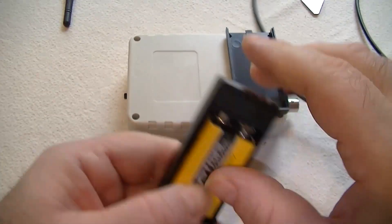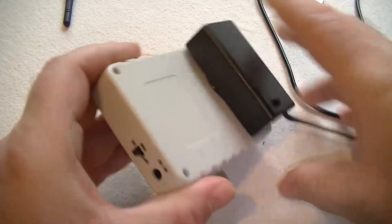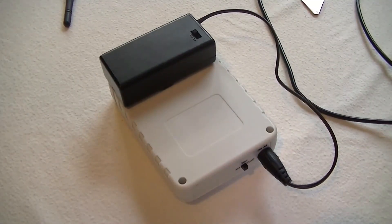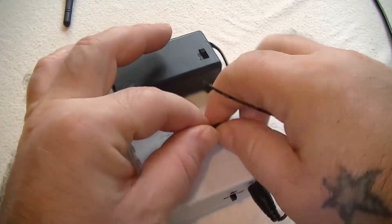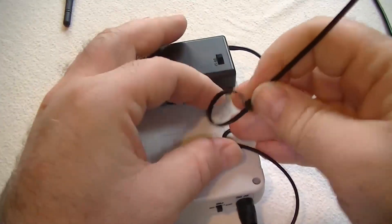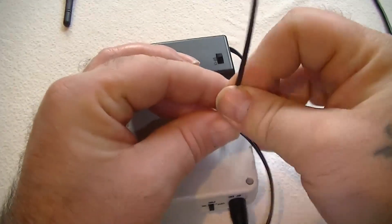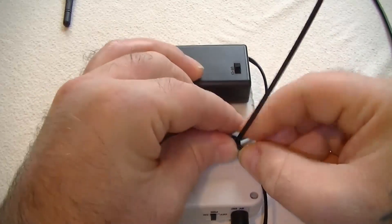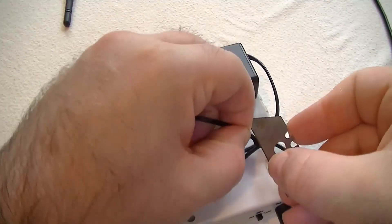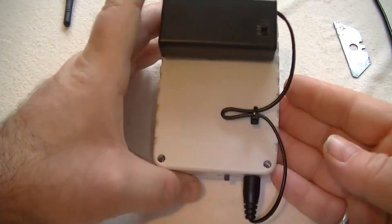I'll pop the battery in. There we go — that's kicked in nicely. We'll put our lead round. Got a bit of excess wire here, so what we should do is just put a little tie in there. Tie that off. That's it.